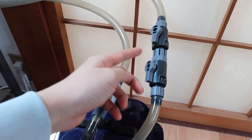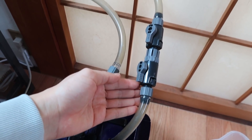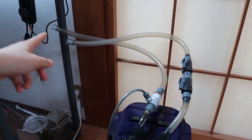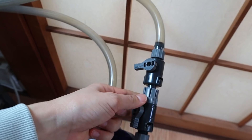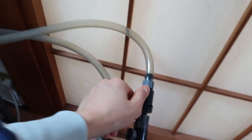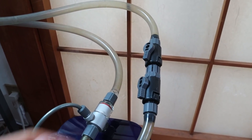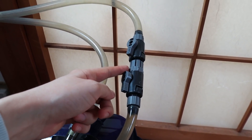I like to have a double tap connector on all my filters, especially on the intake side, because it just makes maintenance a whole lot easier. Especially when I have to clean my lily pipes, I can just shut this thing off, unscrew it, pull it out, and clean the hoses at the same time. So if you want maintenance to be faster and easier, you should definitely invest in one of these.